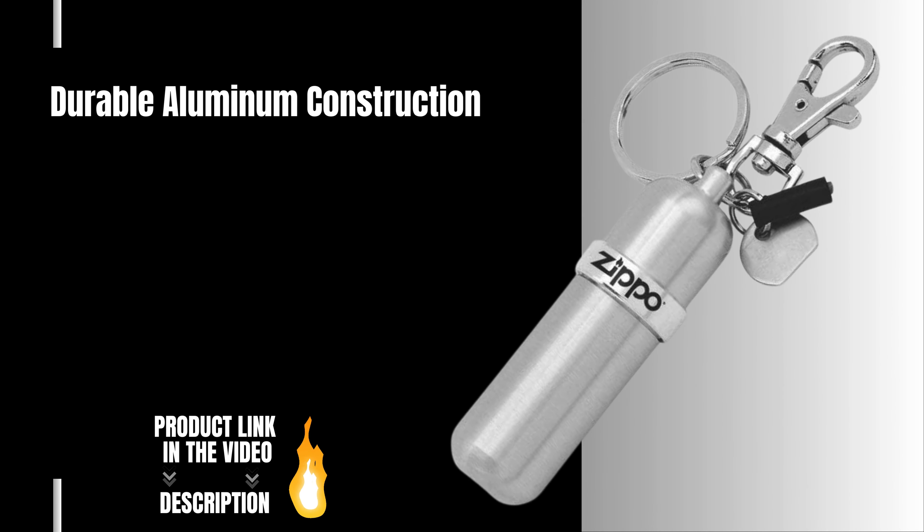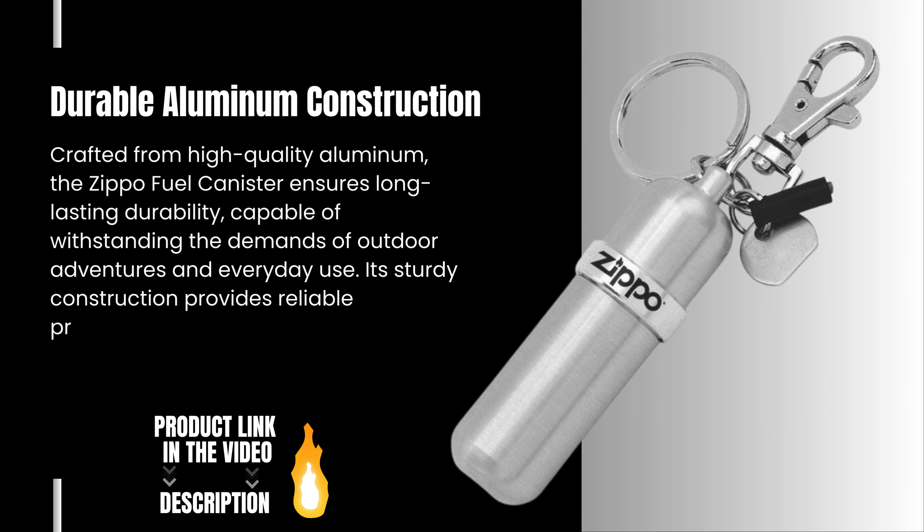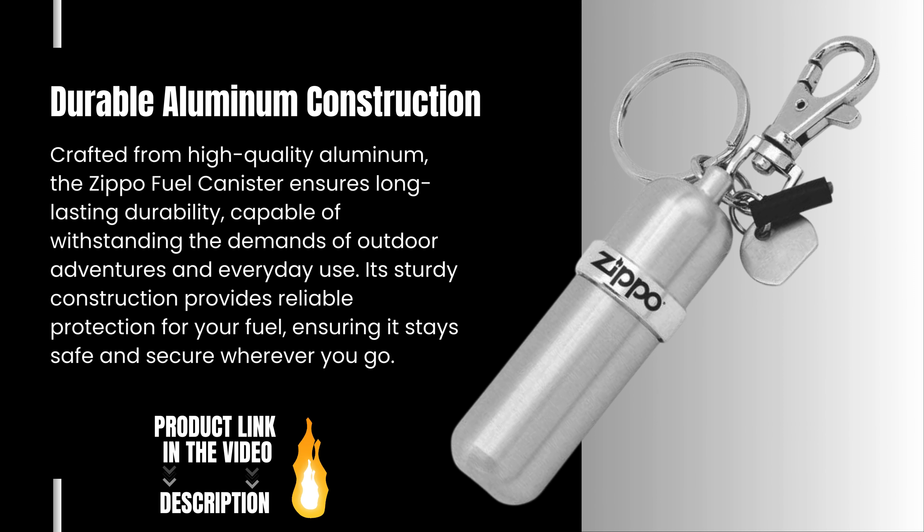Durable aluminum construction. Crafted from high-quality aluminum, the Zippo Fuel Canister ensures long-lasting durability, capable of withstanding the demands of outdoor adventures and everyday use. Its sturdy construction provides reliable protection for your fuel, ensuring it stays safe and secure wherever you go.